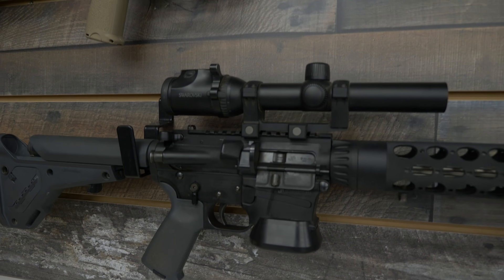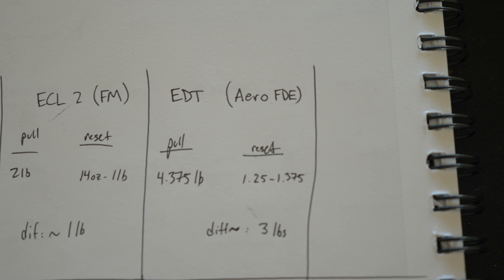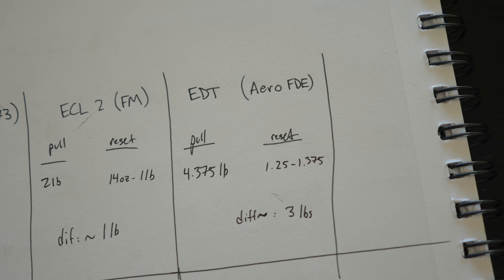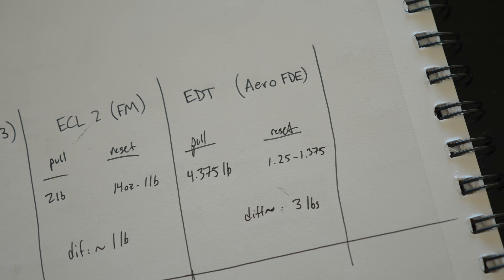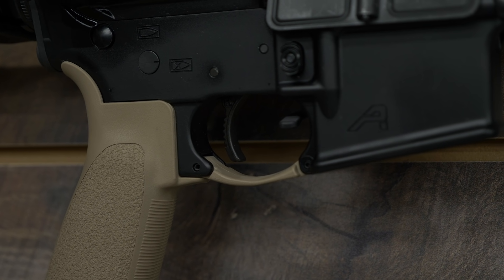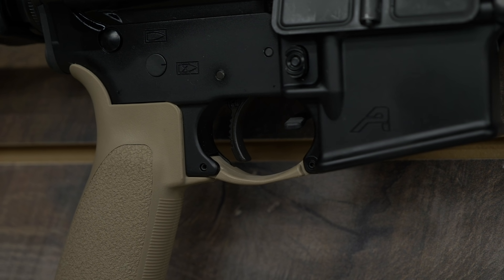Let's talk about the EDT. That was the budget one I mentioned in the other video — it pulled at a little less than four and a half pounds, about four and three-eighths. The reset was very strong on this one — it had the strongest reset of any of the triggers here, like 20 to 22 ounces, which is about one and a quarter to one and three-eighths pounds. Even though the pull was kind of heavy compared to these other triggers, I feel like you can shoot this one really fast because you have a lot of force there assisting you in getting your finger off. You can keep some pressure on and the amount that you have to change the force you're applying between shots doesn't change that much — it's only a three-pound difference.